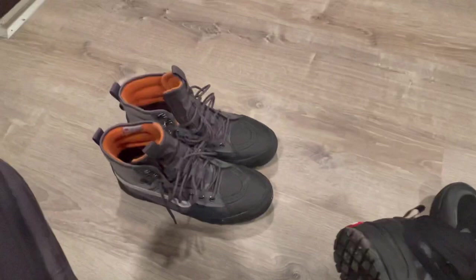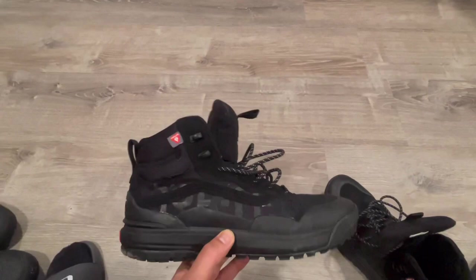I use these for work. These are going to be casual. I also got another pair of those for casual wear. Let me throw these on feet so you guys can see what they look like.